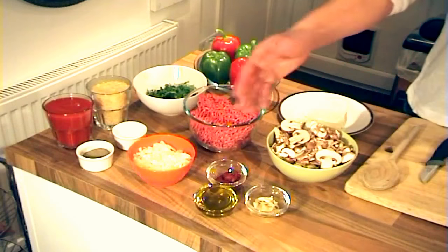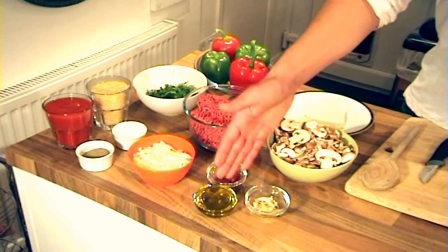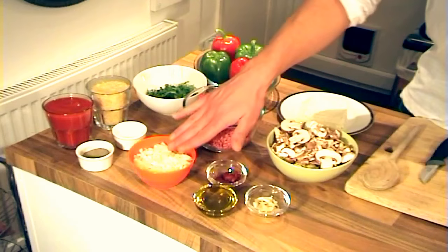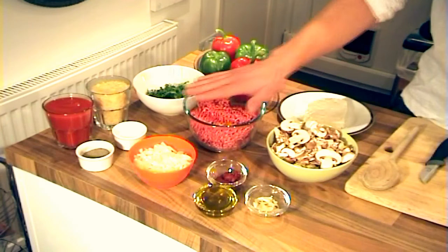I'm also going to do a vegetarian version just to show you how versatile it is. I'm going to use mushrooms because that's a really good replacement for meat — partly because it's savory and meaty, but it's also got a lot of protein so it's a good substitute. I've got some virgin olive oil here which I'm going to use to fry down two small onions and three cloves of garlic, and I'm going to split what's in these bowls between the mushrooms and the meat.